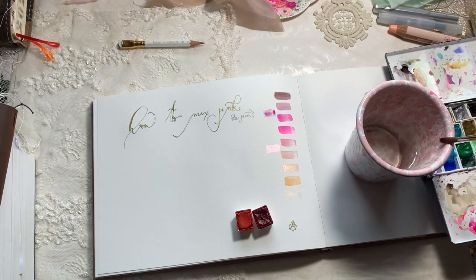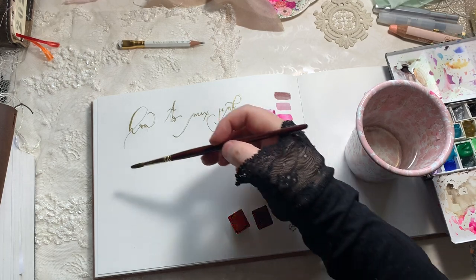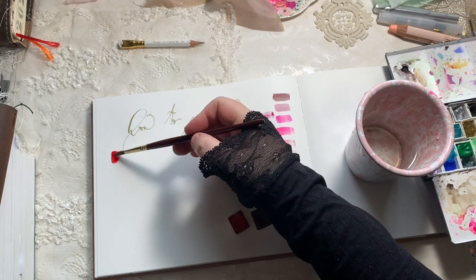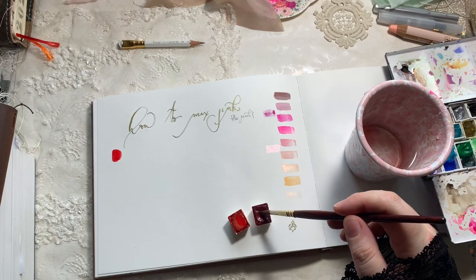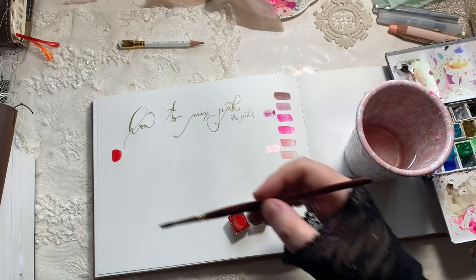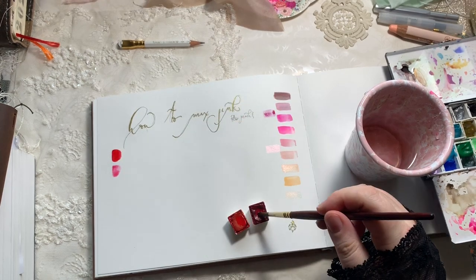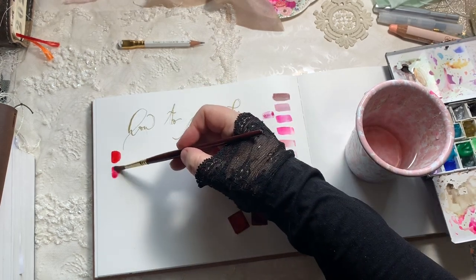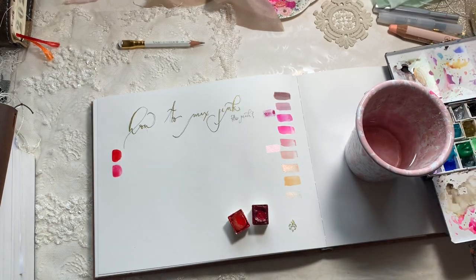I'm going to swatch the Pyrrole Red at full strength and then dilute it with water. You'll see that the way to get the lightest, prettiest soft color out of it is to mix it with a lot of water — water it right down — and then you'll get a really beautiful soft color.